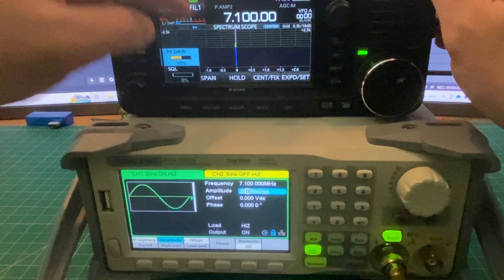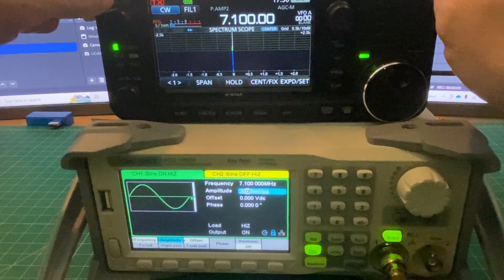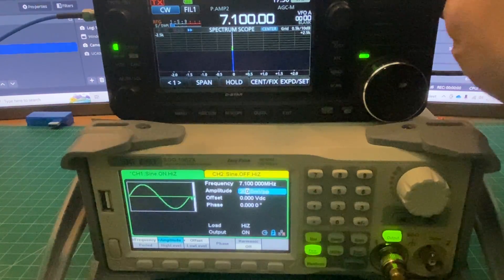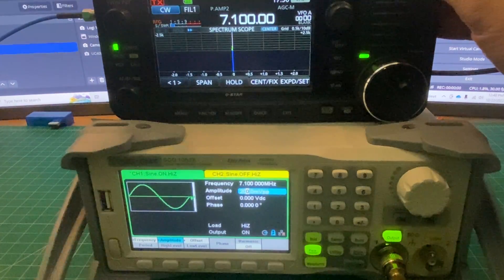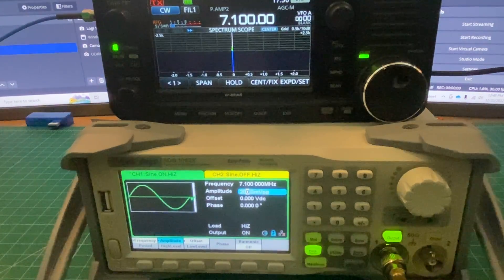Here we are with the Siglent SDG going into the 705. Turning the signal on — we have the same S3 on the S meter. Not sure what else to say. Our gain is at 50% and we do have preamp 2 on. I'm not saying anything bad about the 705 — I love the 705. What I'm saying is I found the results interesting and expected something different. I'm hoping smart people and legit hams watching this can explain or provide positive feedback on what's actually going on. That's going to wrap it up — post questions, comments, suggestions below and I'll do my best to respond. Thanks for watching, everybody.